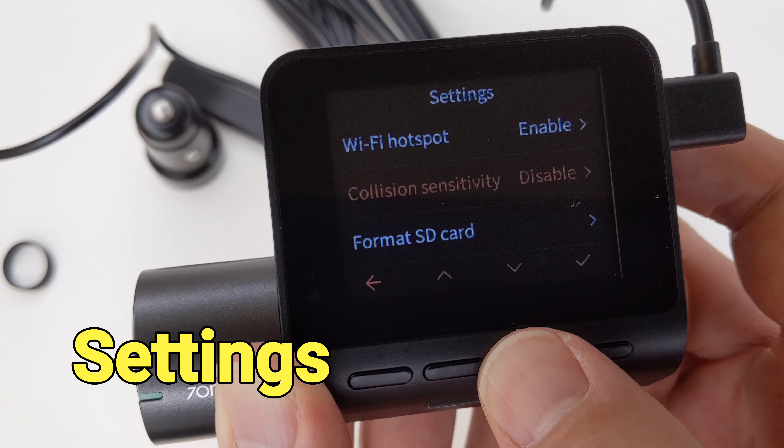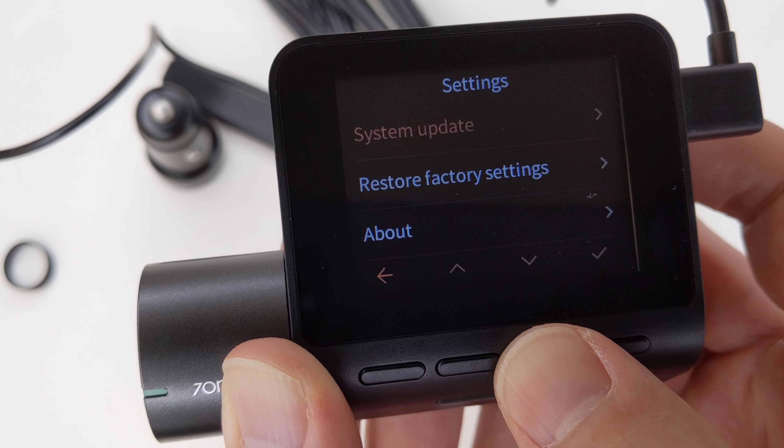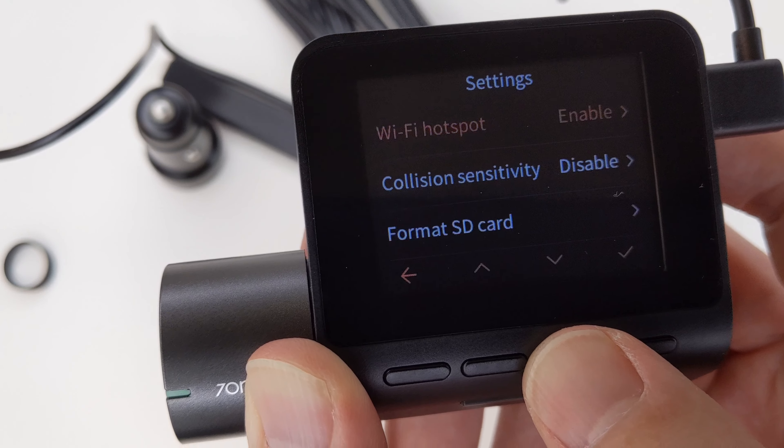There are four function keys below the screen and the power button is near the bottom. The first key enables and disables the audio recording. The second key will start emergency recording.